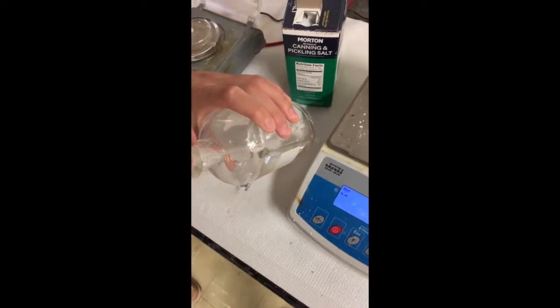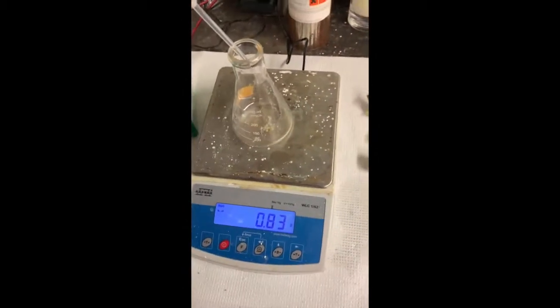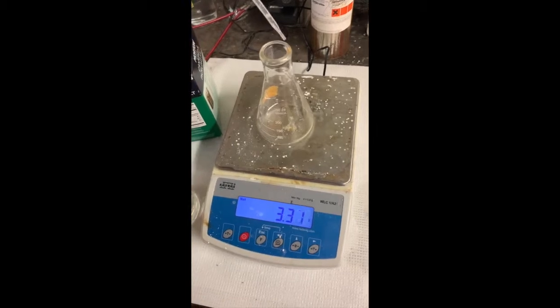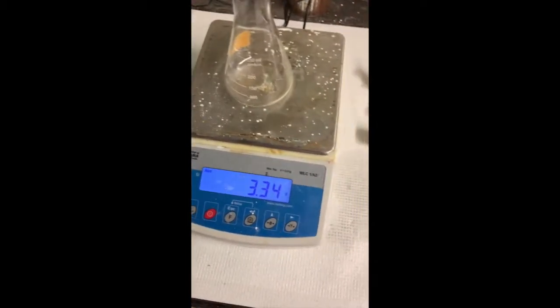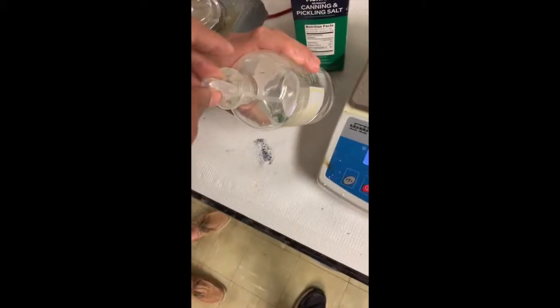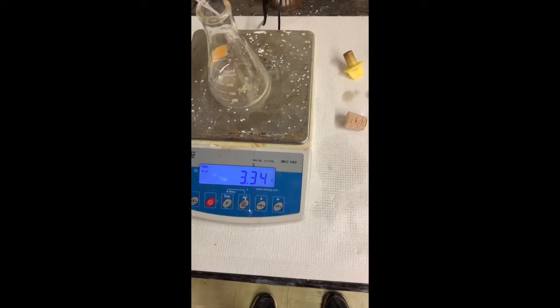Teamwork makes the dream work. That was close. And a little drop should finish it all off. This has to be perfect, you know — science.